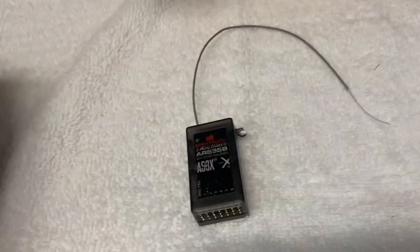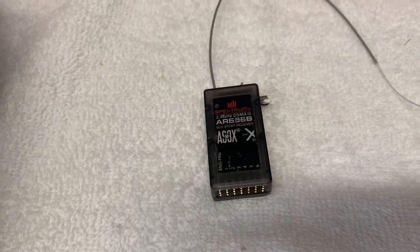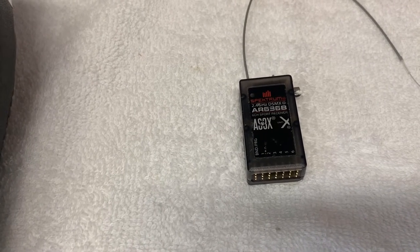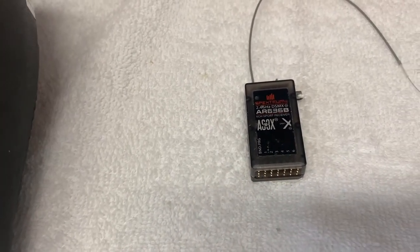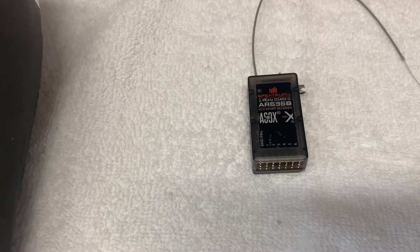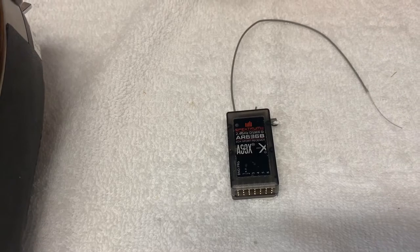Hi pilots. This is going to be a quick video on reusing the AR Spectrum AR636B receiver that does come with AS3X and SAFE. E-Flight uses these in a number of their aircraft, both jets and props, and they still use that today. It's a really nice receiver — it's a six-channel, and it actually does have a seventh channel which is the program bind port. A lot of times this comes with an aircraft and you just bind and fly. I've had the occasion to retire a couple of aircraft, so I have some of these receivers and I'd like to put them in other planes.